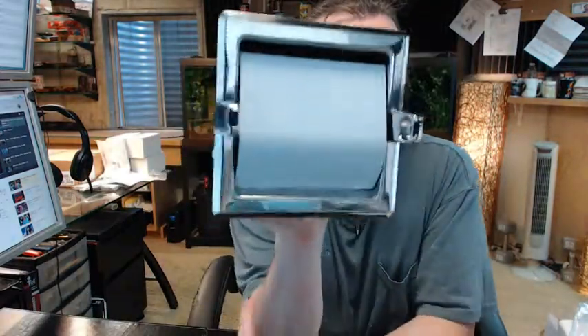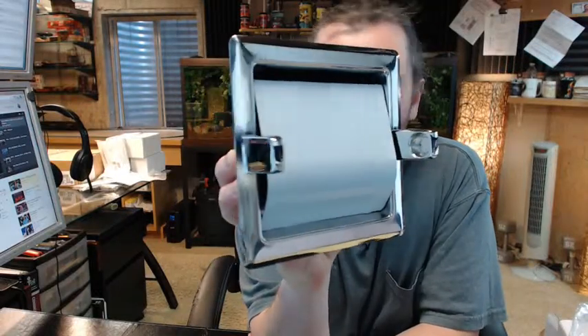Hello, my name is Rich Howard, owner of Architectural Builder Supply. This video is to bring you a closer look at the Bradley number 5103 toilet tissue holder.